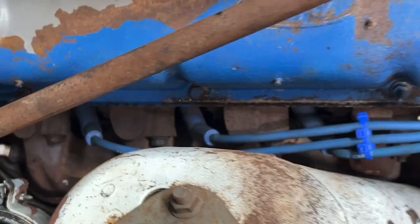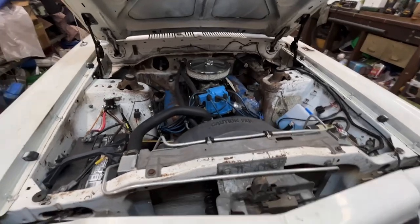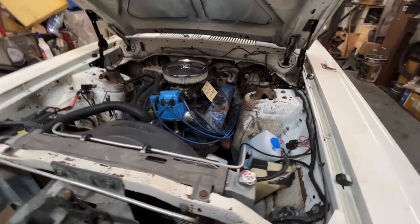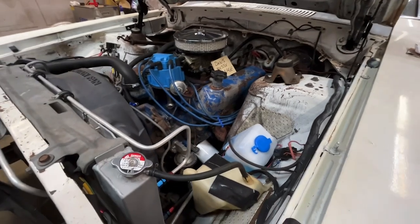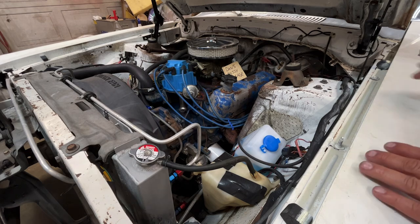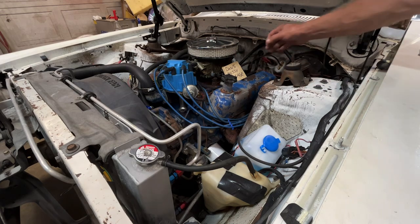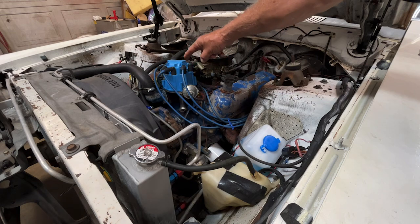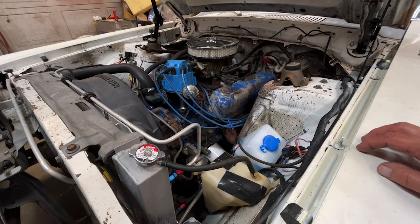You can see where they had to grind away that exhaust manifold just to get the engine in there. It's just not right. I already sold the engine and I'm going to pull it out. It's a great running engine — it's got a cast iron intake, Holly 750 vacuum secondary carburetor, HEI style distributor, and a Canton oil pan.